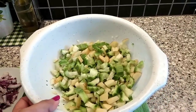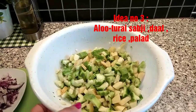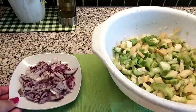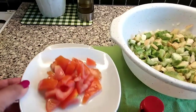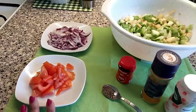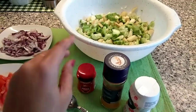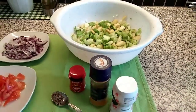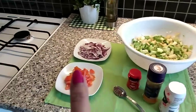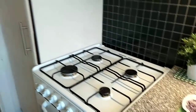Summer special lunch or dinner idea number three is again very healthy — Alu Turai ki Sabji, or ridge gourd potato curry. We Bengalis call it Alu Jhinge'r Torkari. I have chopped tomatoes and onion, whole cumin seeds, hing, turmeric powder, and salt — with just these few spices I'll make this very healthy summer sabji.